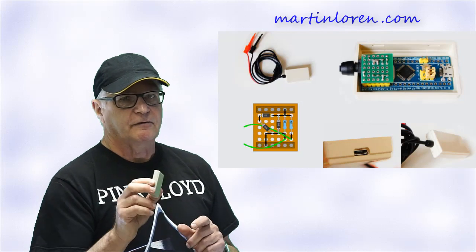That simplifies the build considerably, but I think that the input cable options that the 3.5mm socket affords is worth the extra effort in the build.